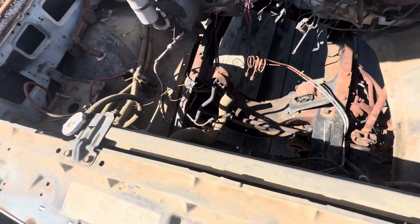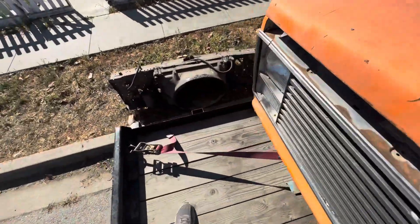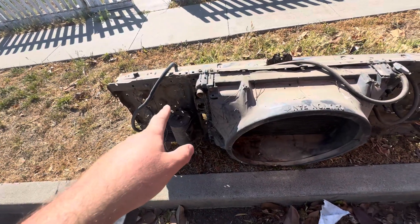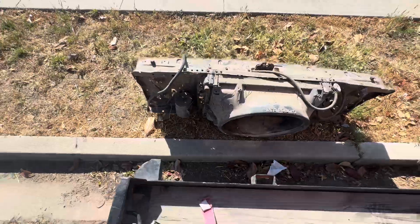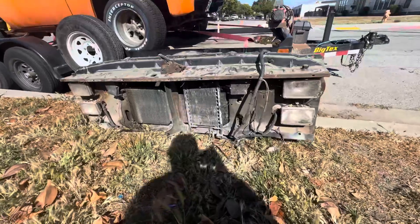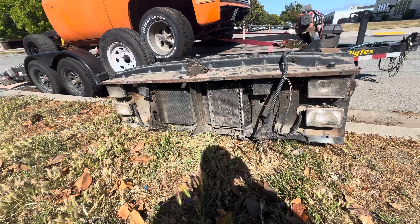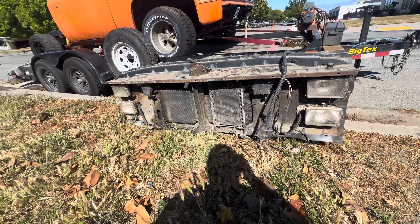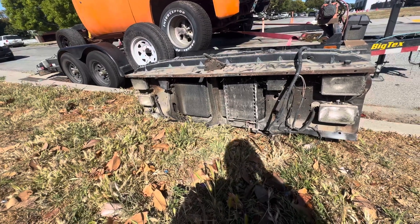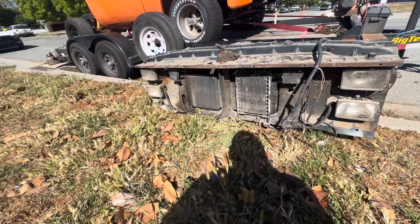This has the radiator in it still, which is nice, but it didn't have the fan shroud, because I'm going to try to use that. I took this off of an 87 pickup, and this is the forehead light style — it's an 87, so that's pretty cool. You can see the trans cooler still there. This, I believe, is for the radiator or the AC, which I'm going to ditch — get rid of all that stuff.